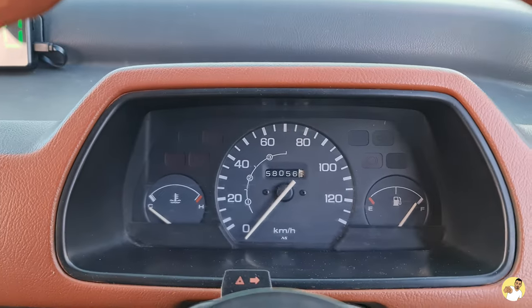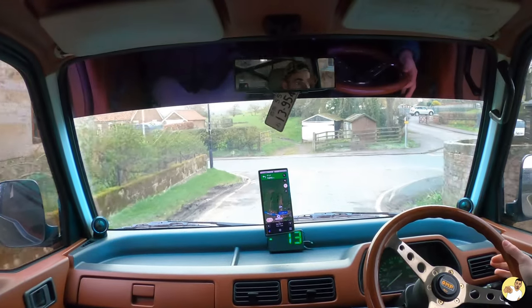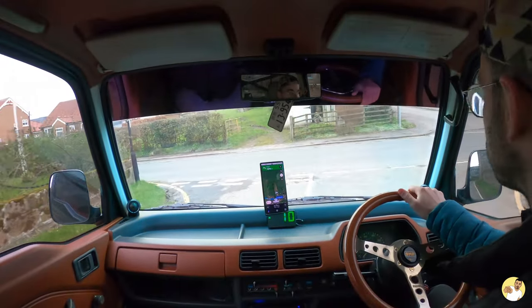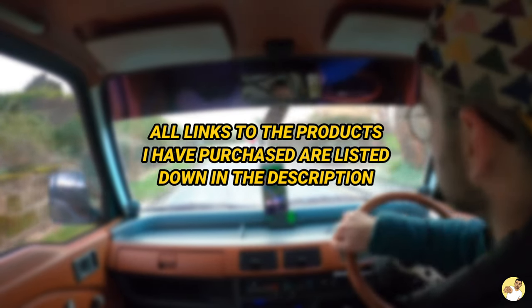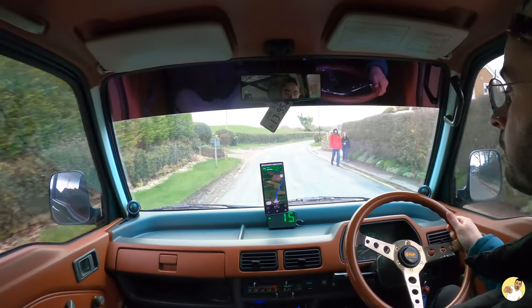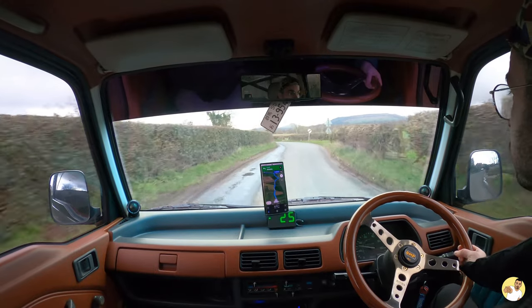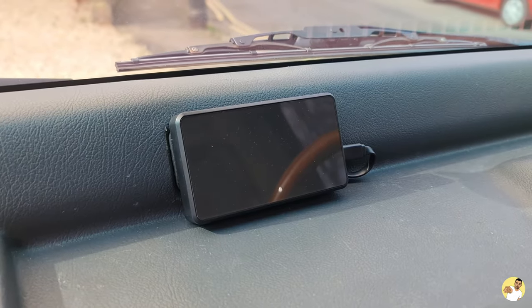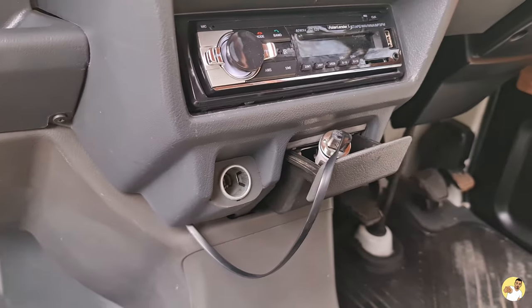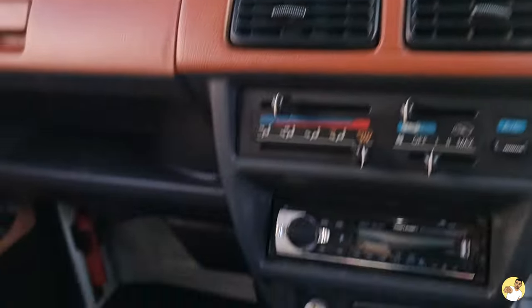For countries that still use the imperial system instead of metric like they have in Japan or Europe, you might want to get a GPS speedo so you know exactly what speed you're doing in miles per hour instead of always doing the conversion in your head. This is one of the reasons I've made this video — every time I post a picture of the interior there are usually four or five people asking where I bought it from. Active links to this and all the other mods will be listed in the description. There is a hardwire kit which means you can wire it into the back of the stereo, but it also plugs into the 12-volt socket. Just make sure you unplug it when the truck isn't running because it'll drain your battery.